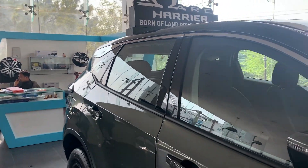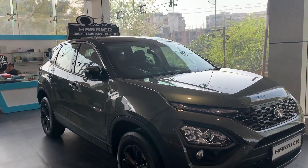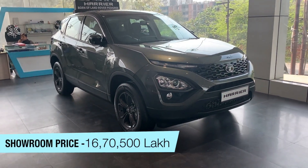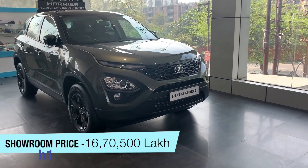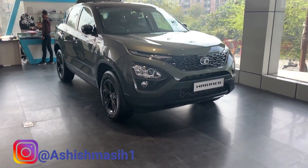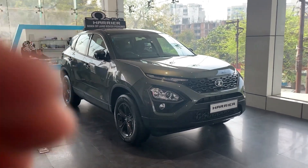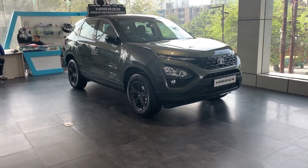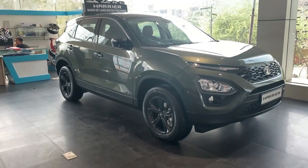Hi guys, welcome to Ashish Masih Cars and you're watching me with the Tata Harrier Camo — meaning a special edition, like a dark edition in a camouflage color. This color is specifically available in the XT, XT+, XZ and XZ+ trims. You have seen this color on the Safari when it was shown at the Defense expo.